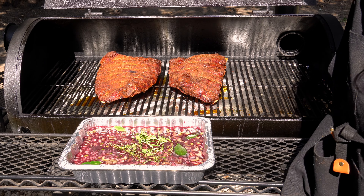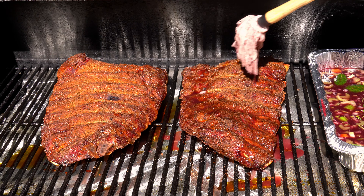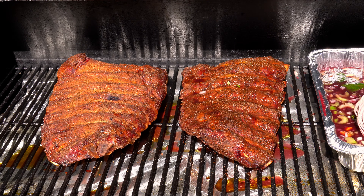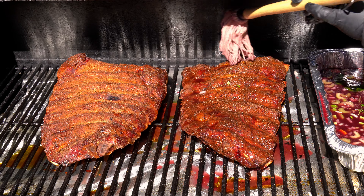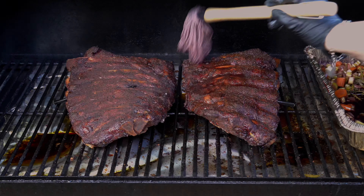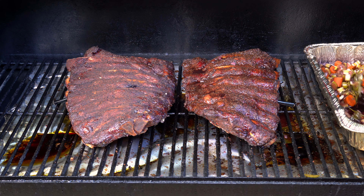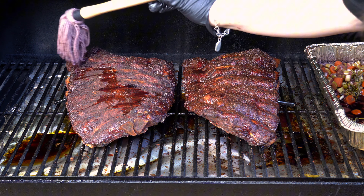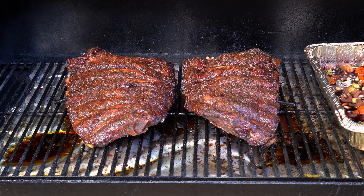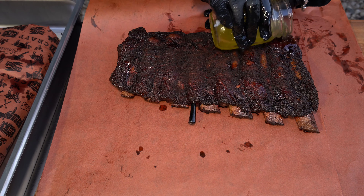We are officially done prepping our mop sauce, so now it's time to actually mop our beef ribs. As you can see, our bark is set but it's definitely starting to look a little dry, so you can add a hefty amount of mop sauce. Make sure the bark is nice and moist before you close the smoking lid. You're going to want to mop your ribs every hour to 90 minutes until they are probe tender. If you continued smoking at 250 degrees, they would only need an additional three hours until probe tender. I do recommend temping your ribs as you mop because these ribs do not have as much meat as traditional dino beef ribs.